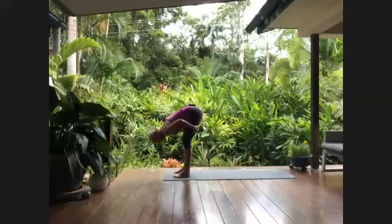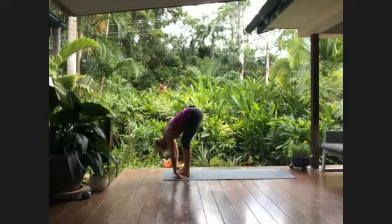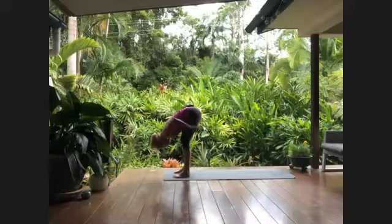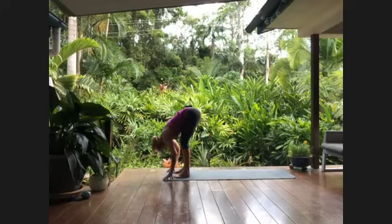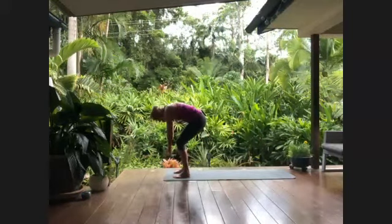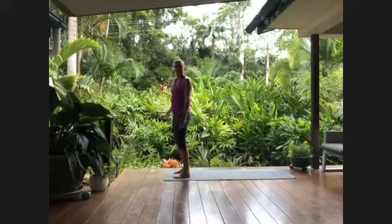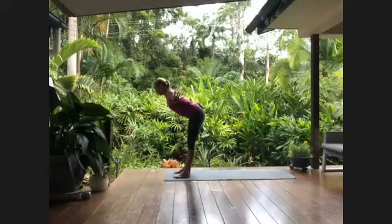Exhale, release the hands down to the earth. Inhale stepping forward, lift halfway up, and as you exhale let this cascade happen down the backs of the legs as you ground the heels into the earth. From the apex you've got this double waterfall — down the spine and down the backs of the legs. Letting go with gravity. What is it that is extraneous, that no longer serves you? Feel the support to let that go.